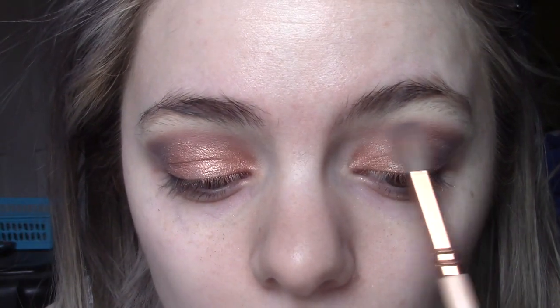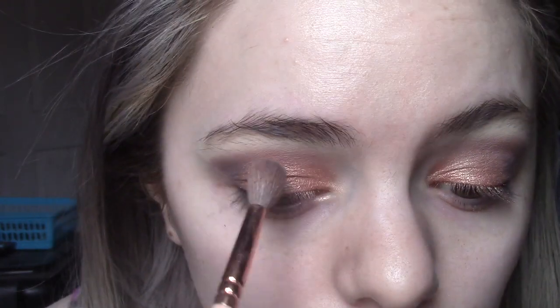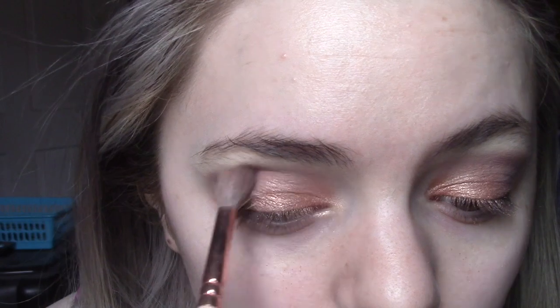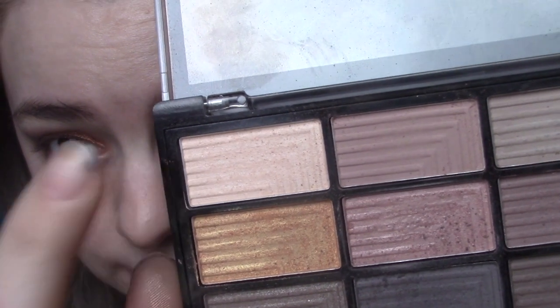I'm going to quickly blend everything just a tad because I don't want to lose any pigment. Then going back to the Freedom palette, I'm getting this whitey colour and putting it under my brow. Okay, that's more or less it for the eyeshadow — nothing too fancy, pretty basic.